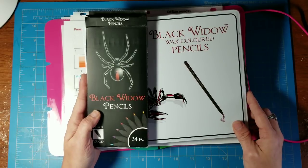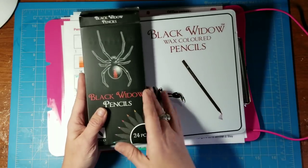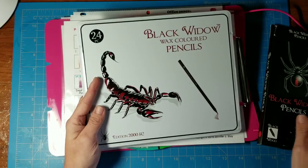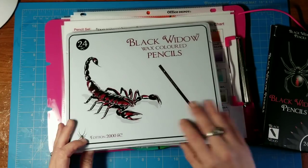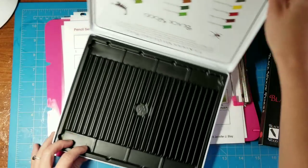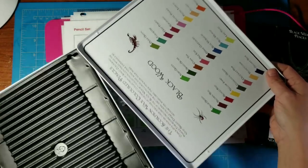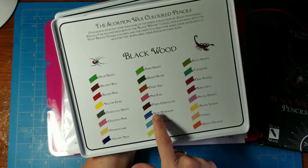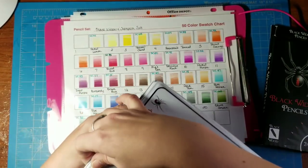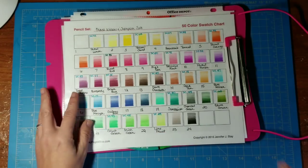You don't have to apply very much pressure to get really good color. The original pencils come only in a little cardboard box. The second set, the Scorpion set, comes in a nice little tin — the lid comes off all the way. You get the color names on the back of the Scorpion tin, which is always a nice addition.